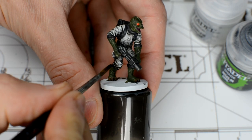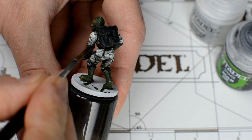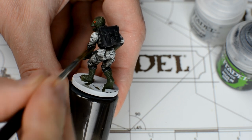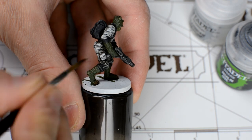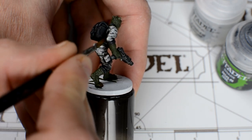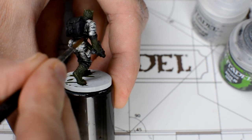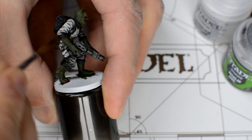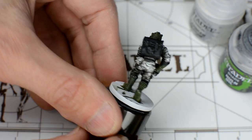We want to focus on the areas that would naturally be shadowed, such as under the arms, the inner leg areas, and just below the leg pouches. This is pretty easy to do, and by the time we've added our third layer, we should be able to see a lovely build-up of shade, giving us that contrast and depth we're looking for.